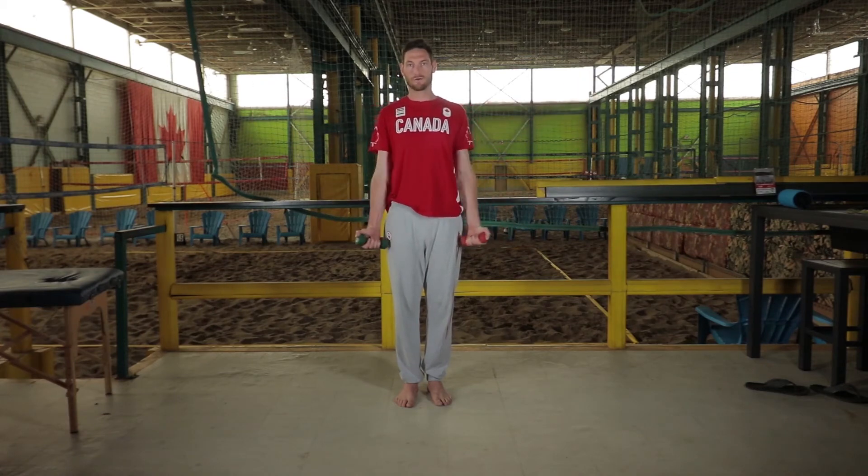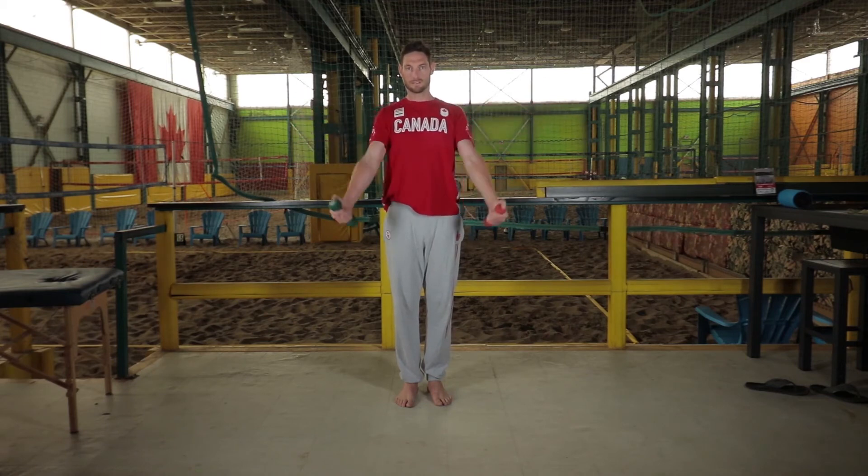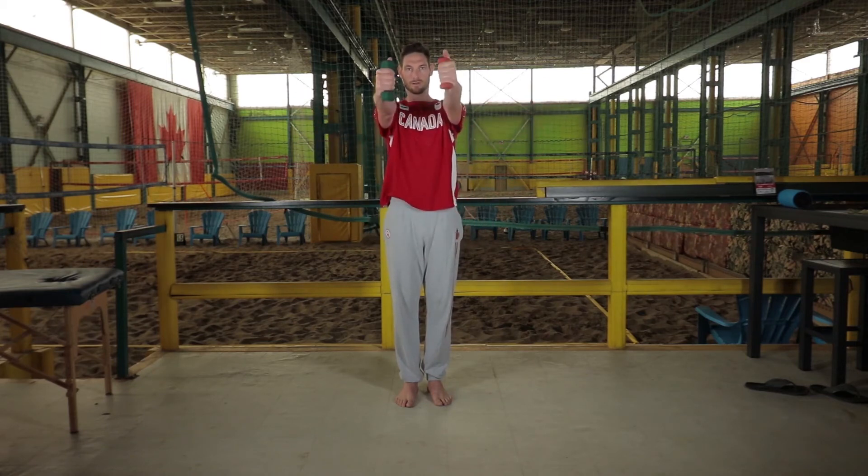I can't stress the importance of this enough. If you try without it, you'll see how difficult it is. So you want to get your shoulder blades down and back, your scapula — come out to the side, down 45 degrees, down, forward, slowly down, and that's one rep.